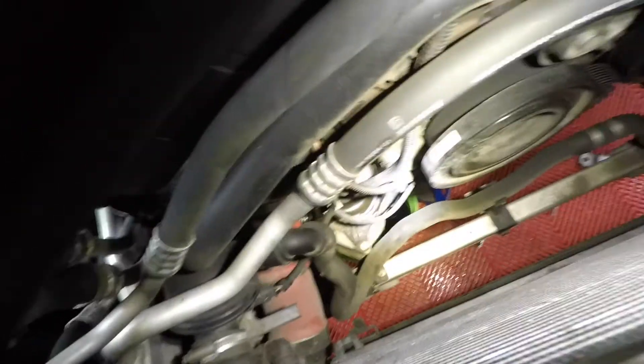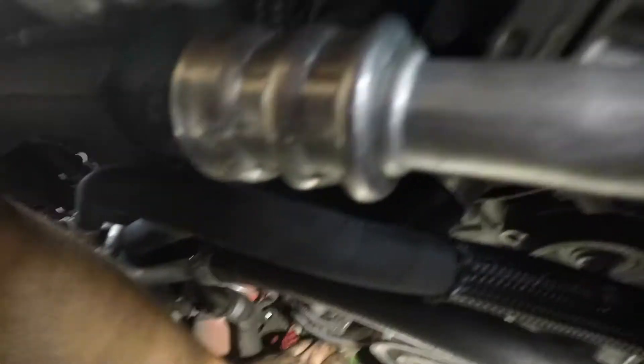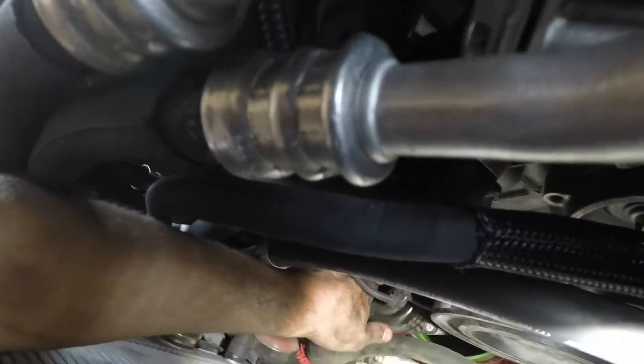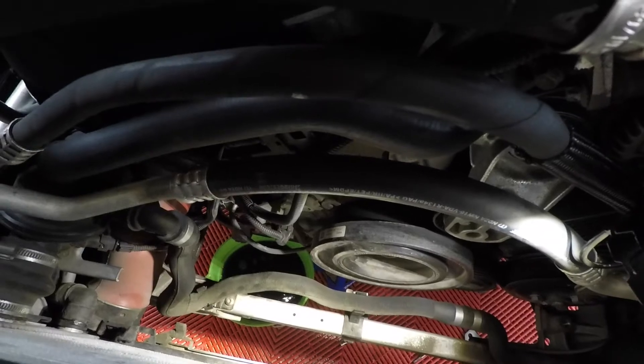We're going to remove the water pump through the top because trying to get it down through the bottom would hit the rack and pinion. Now the water pump is loose — with everything removed up top, we should be able to get it out through the top. Actually, it turns out it does fit through the bottom, so we got it out through the bottom.